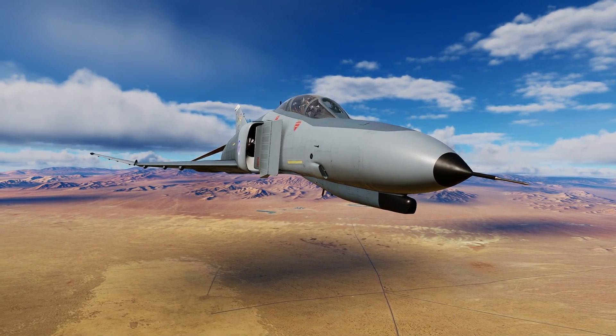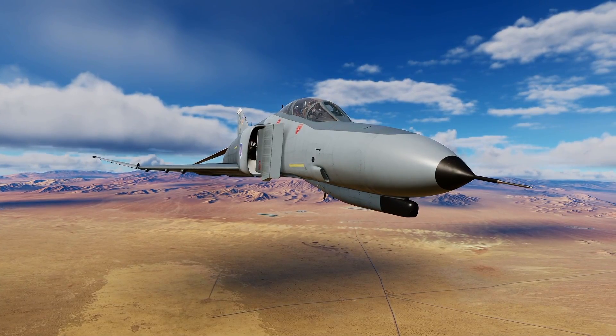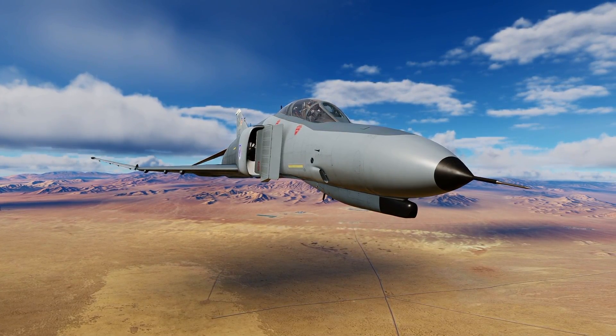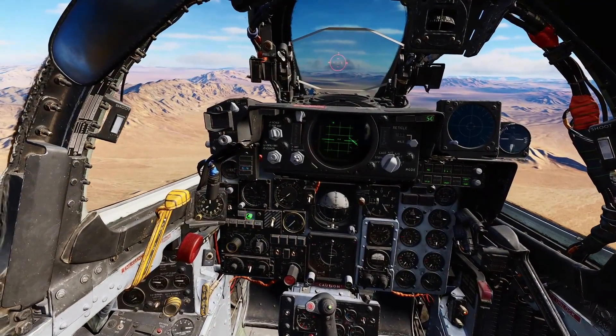Hello valued viewers, I hope you're all doing very well. Here is a quick look at the Vulcan M61 cannon in the F4E for ground attack. Setting the cannon up for ground attack is relatively easy.